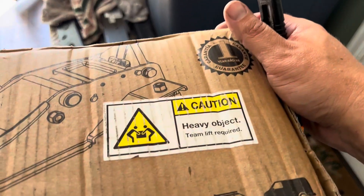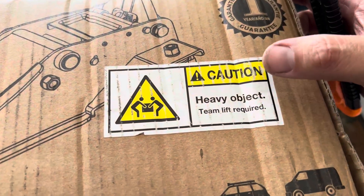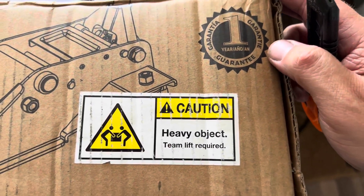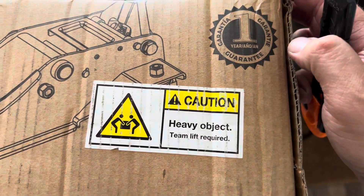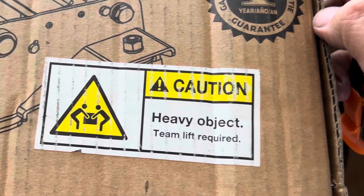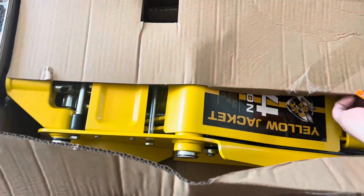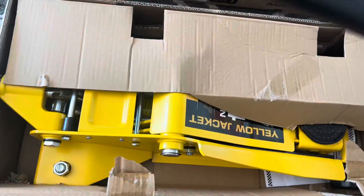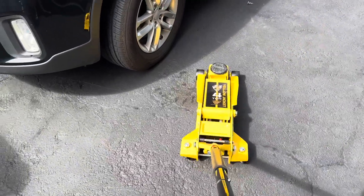We have the Yellow Jacket 4-ton, 8,800-pound dual piston jack. This thing is heavy-duty with a one-year guarantee. Stay tuned because I'm going to show you my 2-ton jack next to this — I couldn't believe the difference in size. It comes with a handle that can snap into place for extra torque.